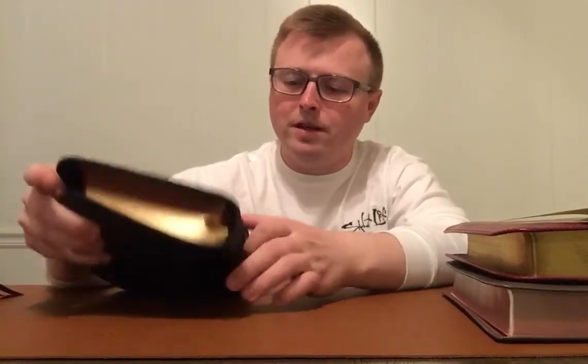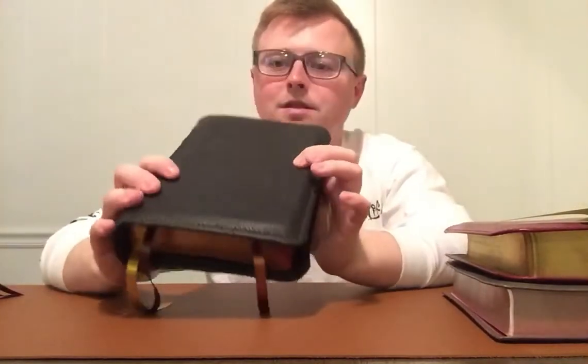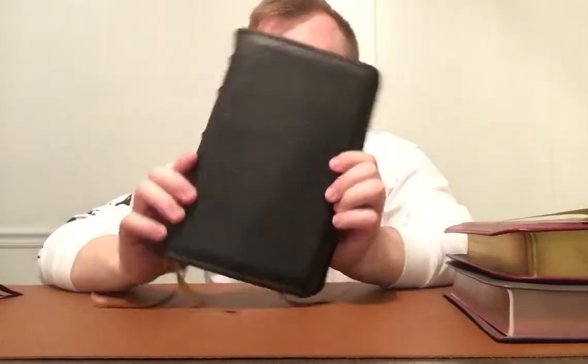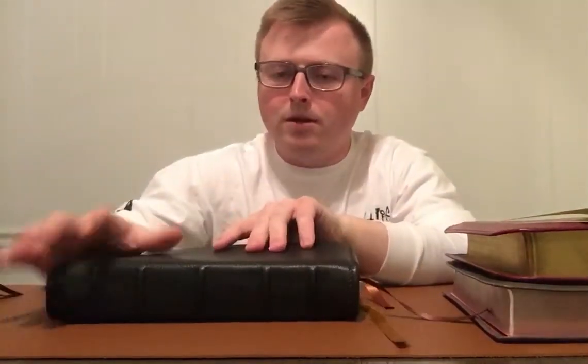Hey everyone, it's Kyle here and in today's video I want to take a look at the Thomas Nelson Sovereign Collection. I know this is obviously a different looking Sovereign, but we'll get into it in just a minute.